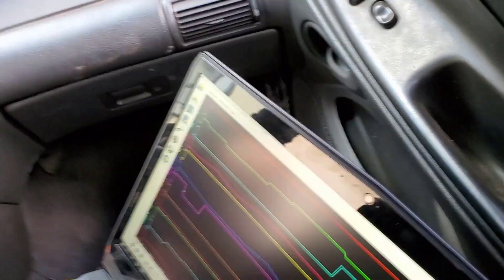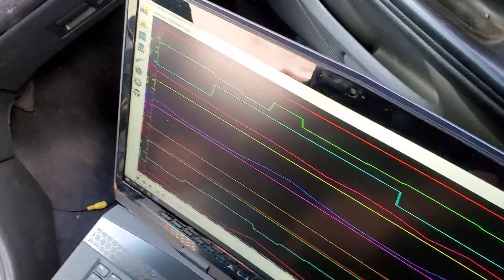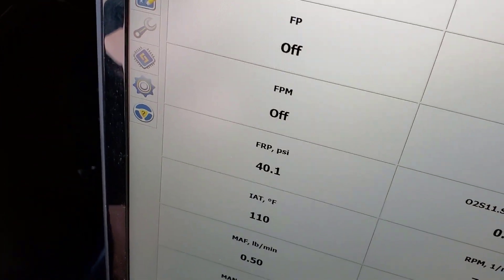Showed him how to use ForScan here. Go back to where we see the pressures - where we actually see the numbers. He wants the tables. There we go. Fuel pressure right at 40 now.